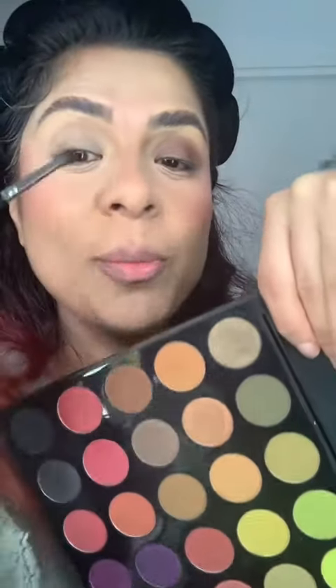For highlighter, I'm going with this Makeup Revolution highlighter. Taking this shade and applying it on my eyelid. I can see on the outer corner there is some black going on, so I'm taking the black eyeshadow and blending it in.